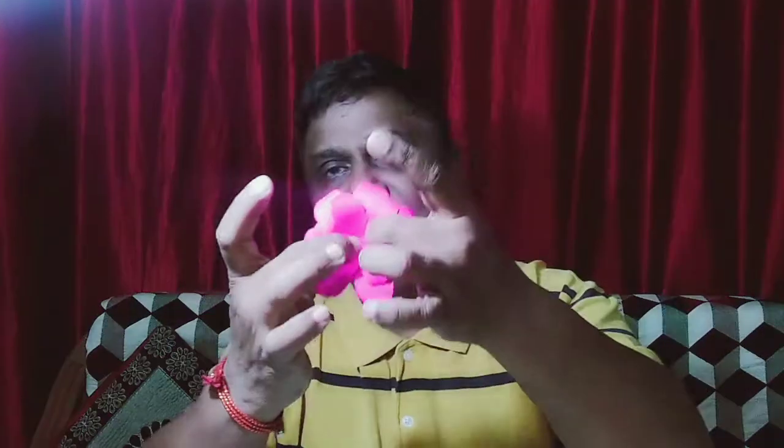Then take the first two petals and paste them inside the flower like this — inside the flower, you see. I pasted that. Okay, same way the next one also — press the center like this. Apply fabric glue, then keep it in center and press it. Okay, now I pasted two petals.